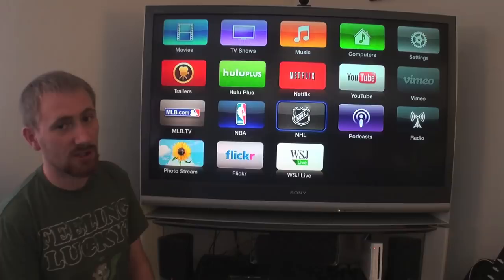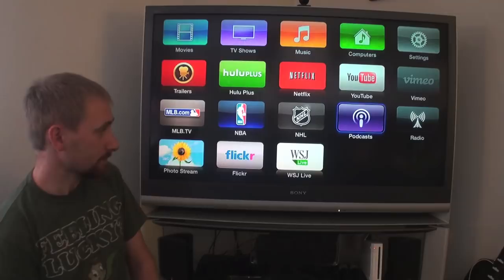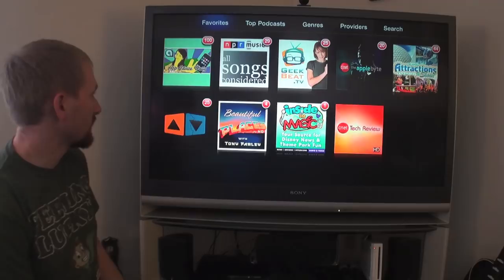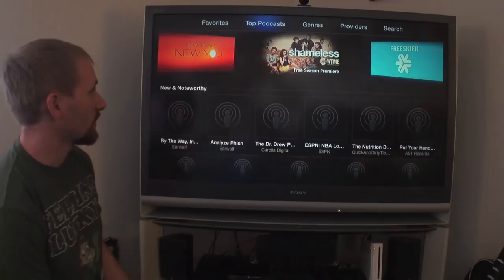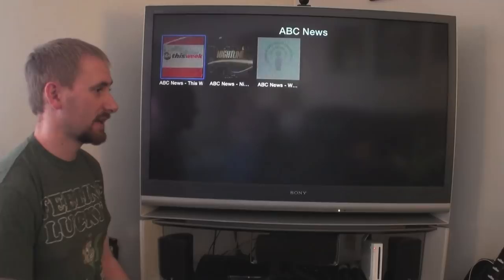Podcasts are exactly what they sound like — same as iTunes, you can look at podcasts directly through the Apple TV. Start with your favorites and it'll tell you how many episodes you haven't listened to lately. You can look at top podcasts, browse by genre, or look at providers — for example, ABC News puts out three podcasts. And of course search for a specific podcast or creator.